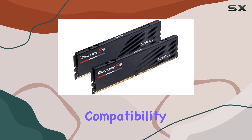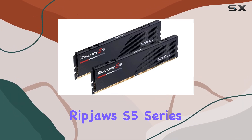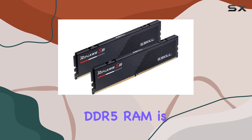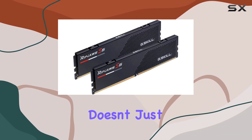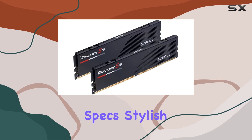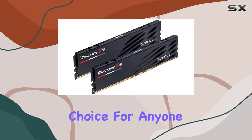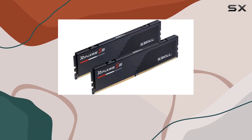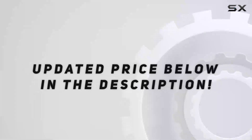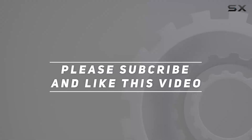So be sure to check compatibility before diving in. In conclusion, the G.Skill RipJaws S5 Series DDR5 RAM is a high-performance memory kit that doesn't just talk the talk — it walks the walk. With impressive specs, stylish design, and rock-solid reliability, it's a solid choice for anyone looking to take their PC to the next level. Check out the video description for an updated price, and thank you for watching.